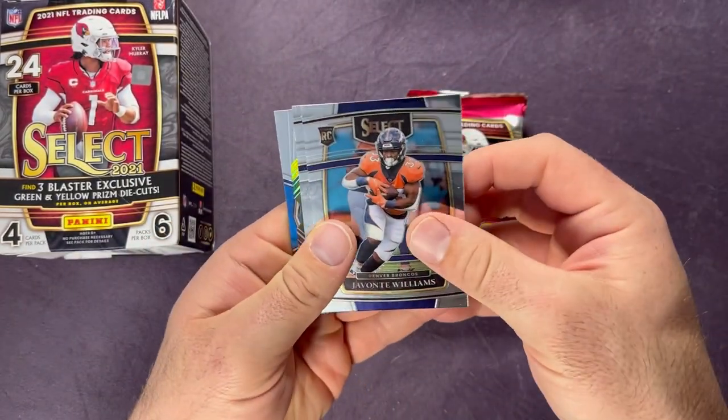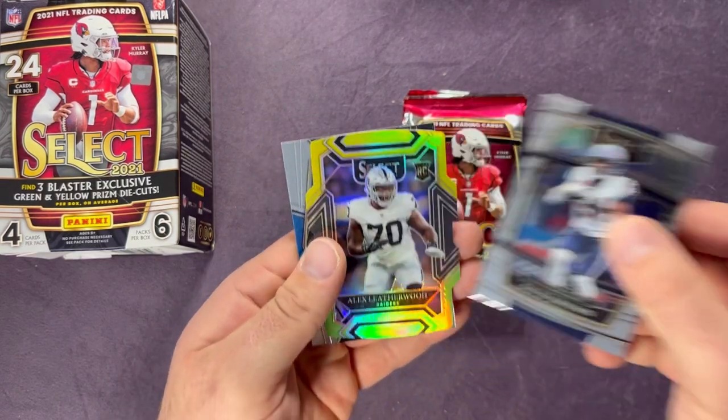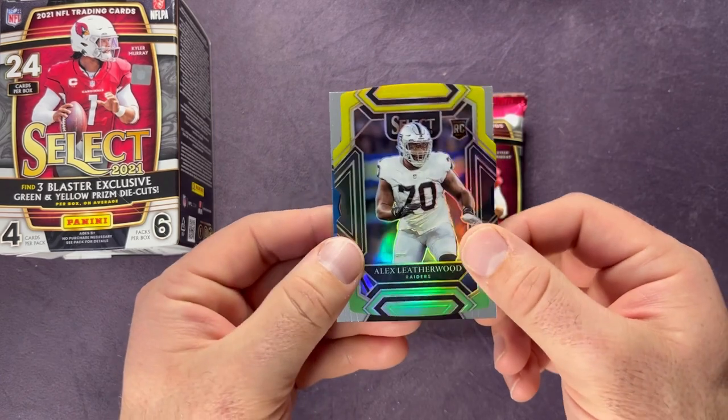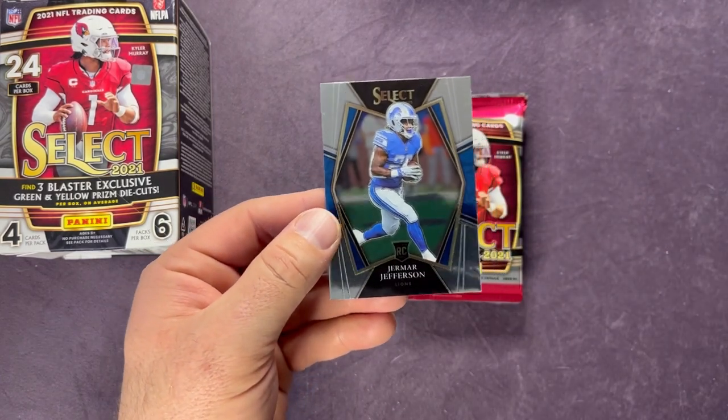Next pack: we have a Javante Williams — nice rookie there — David Johnson, Alex Leatherwood, a green and yellow die cut, and a Premier Level Jermar Jefferson.